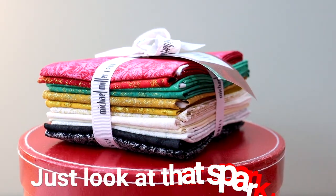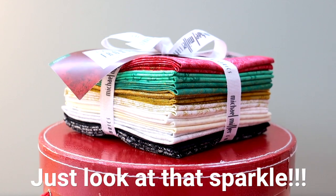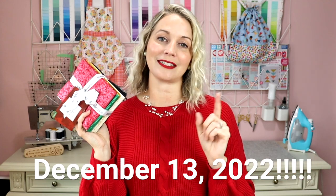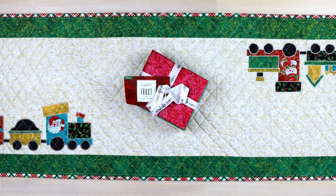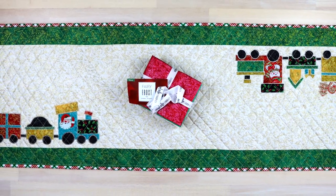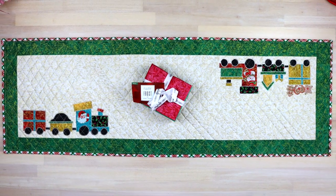Now I am finally going to show you the prize — it is this gorgeous Fairy Frost Noel bundle. It comes with 12 fat quarters. The winner will be announced on December 13th, 2022, on Michael Miller's Instagram page — they'll put it in their stories. You will also receive a private DM or private email from them depending on how you entered.